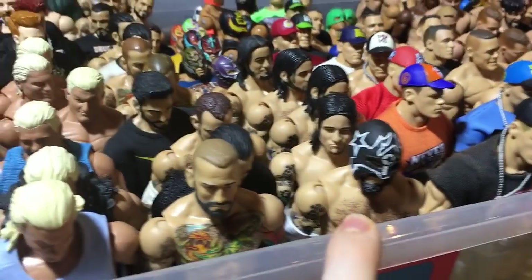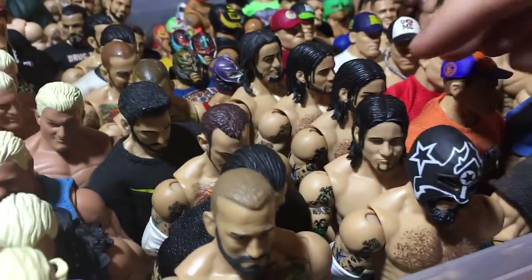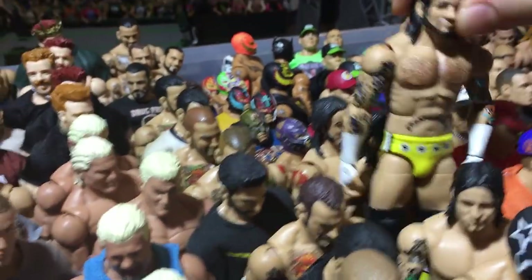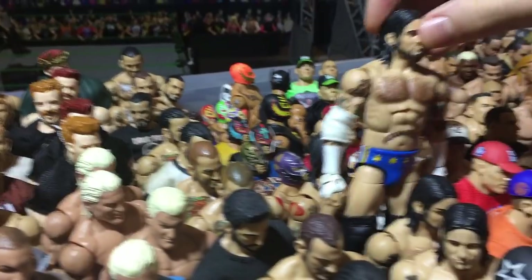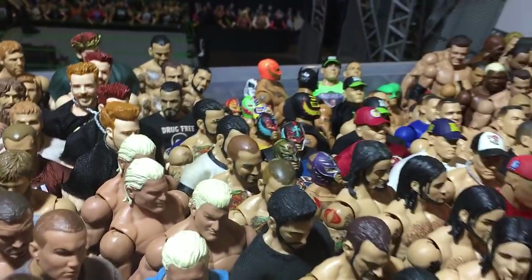There are more CM Punks here — the Ringside Exclusive, Elite 1, All Stars, Elite 6, and a Custom ECW Punk.